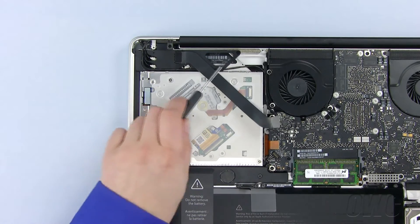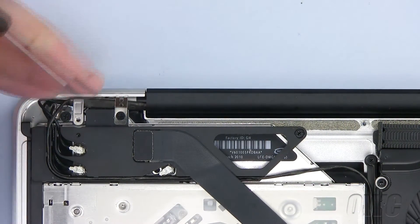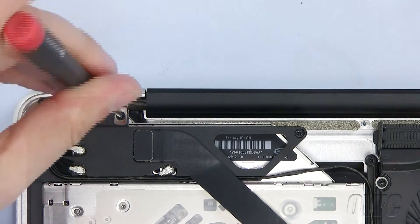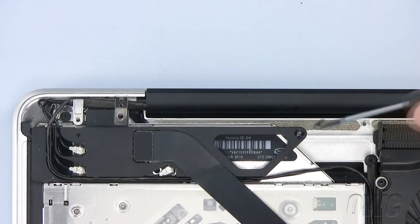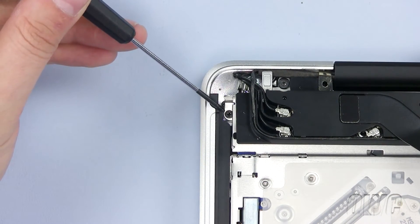Next, we will be moving this module. We will remove these two Phillips screws to loosen the module so that we can reach the hidden Phillips screw underneath. Pull the module back a little to reveal and remove this Phillips screw.